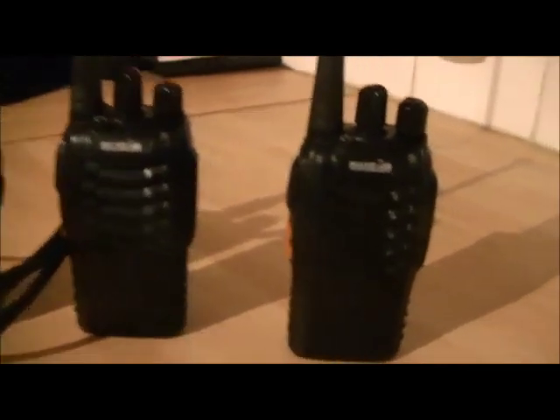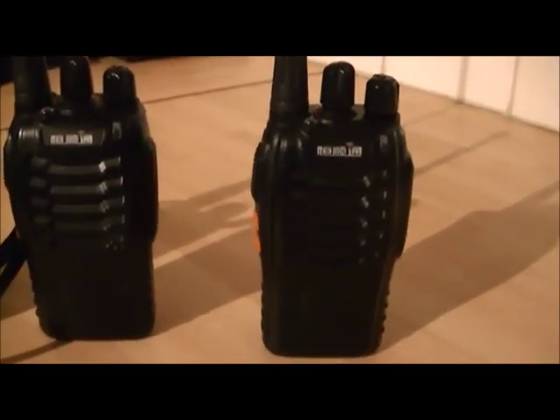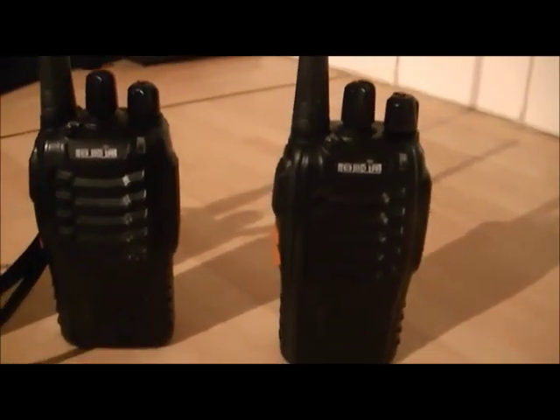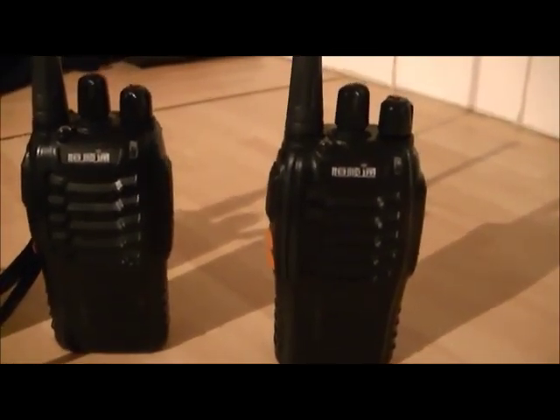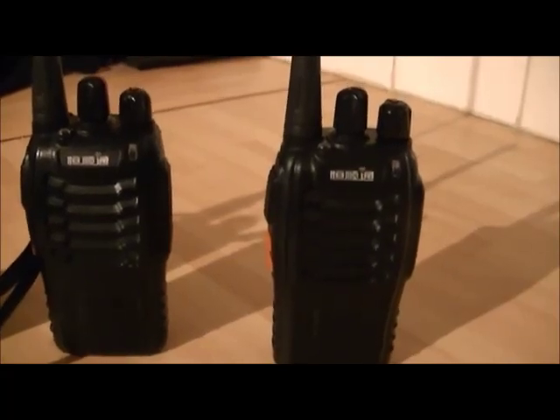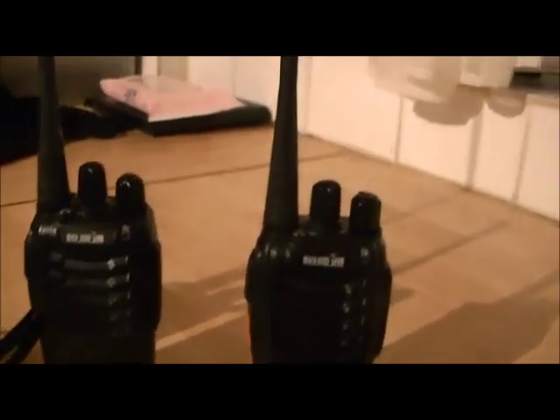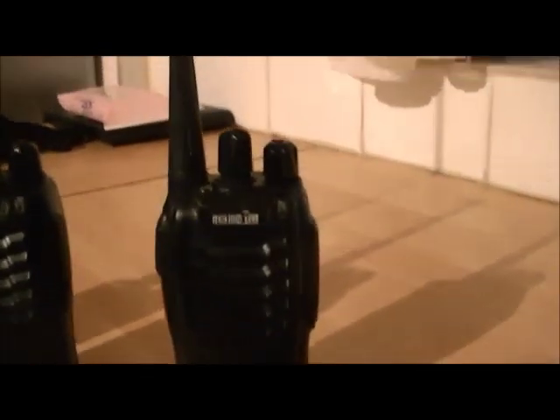I was wondering: if we're having a conversation with these two radios and somebody else decides to get onto the same channel and be a nuisance and key up, what's going to happen? I'll have to put the camera down for this because I'm going to be using two radios at the same time, but I'll explain exactly what I'm doing.